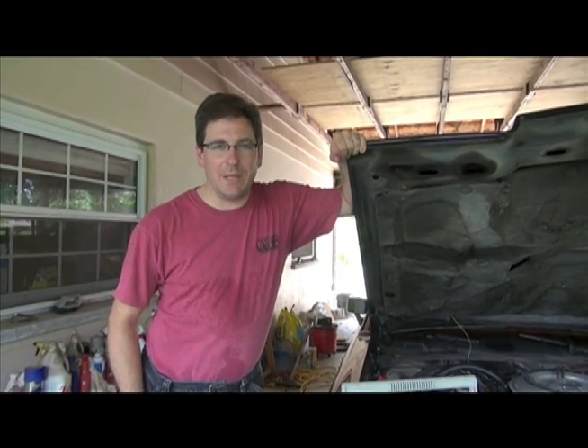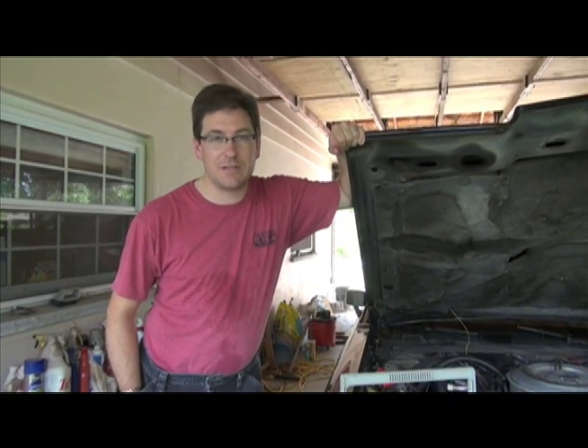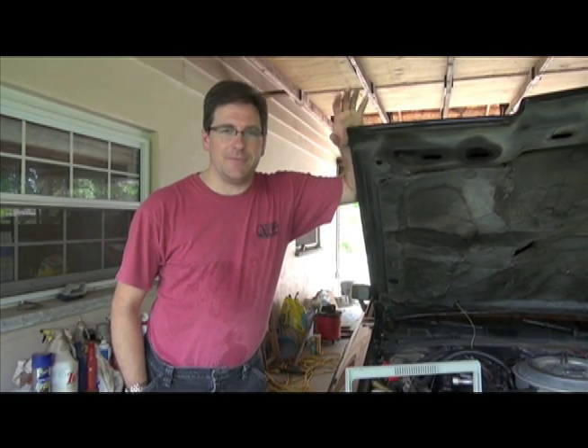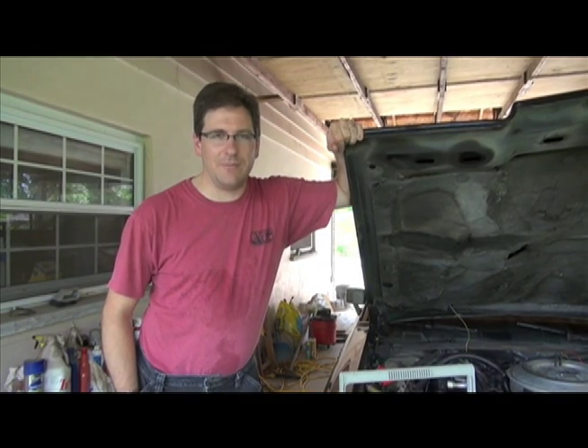Hi, I'm Chris. You might remember me from my instructional video on how to use the Japanese train system, the JR system — a very popular video, I think we're up to about 40 views now. But we're back here in the United States, in West Virginia, and I'm going to show you another one of my hobbies here.